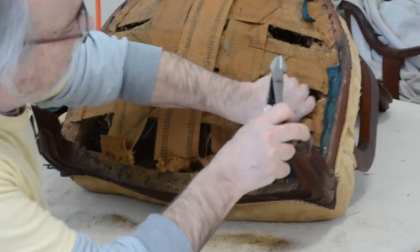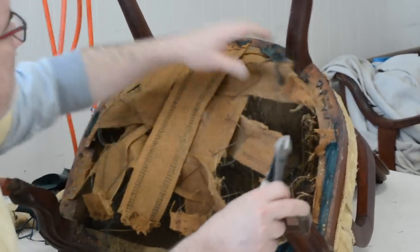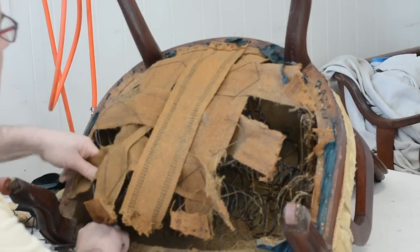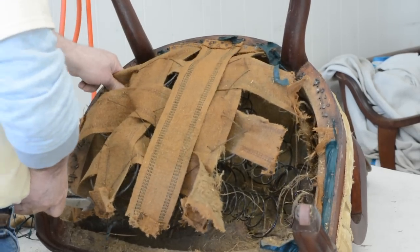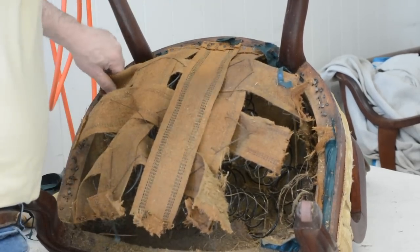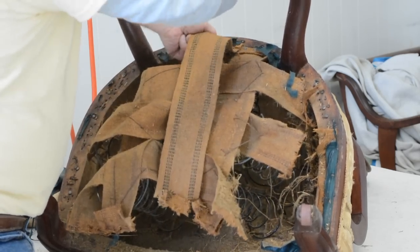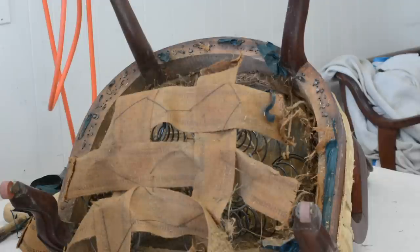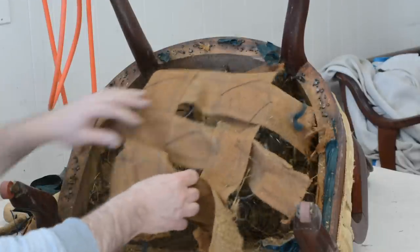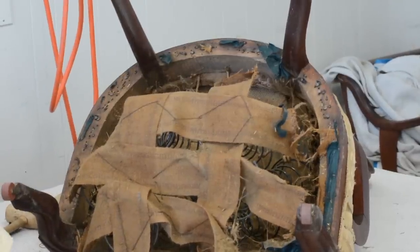Sometimes you can actually take your hand and rip the webbing like so. What I'm doing is ripping the webbing — at the same time you loosen off those tacks. See how easy this is coming out? This would be ready for someone to sit on and go right through. I see some writing in there on an old burlap — it looks like they used an old burlap potato bag or something, but we'll get to that in a minute.